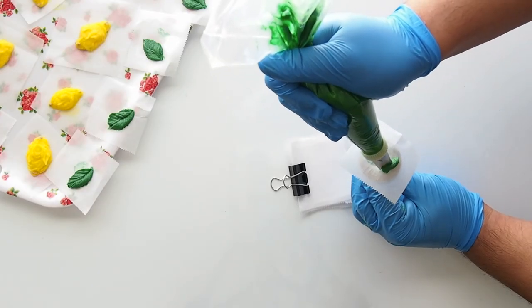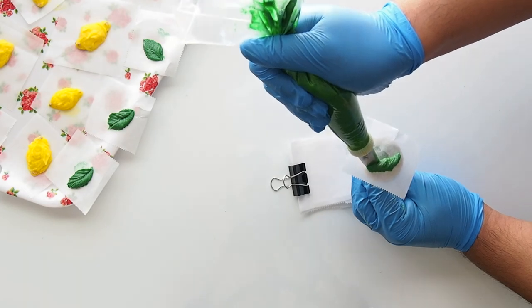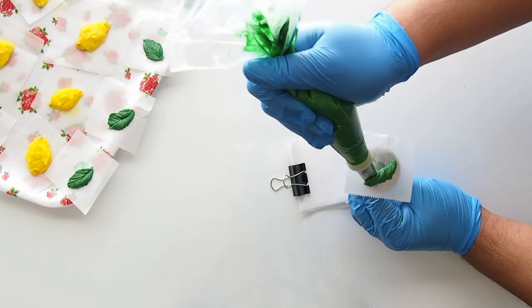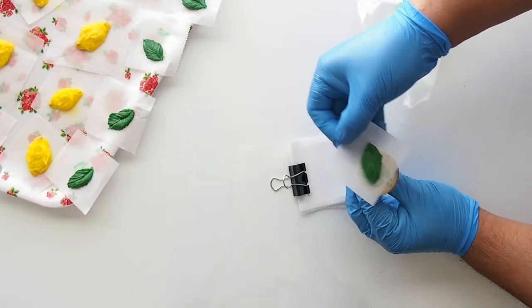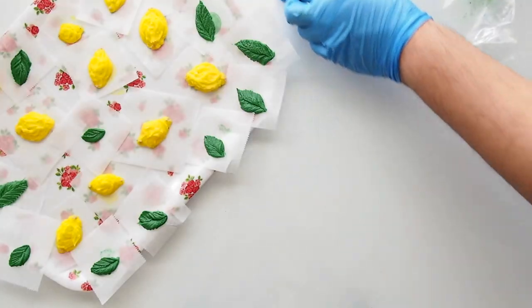Just be mindful to make a lot of variations — an amalgam of different sizes. You want some daddy bear size leaves, some mama bear size leaves, and some baby bear size leaves.